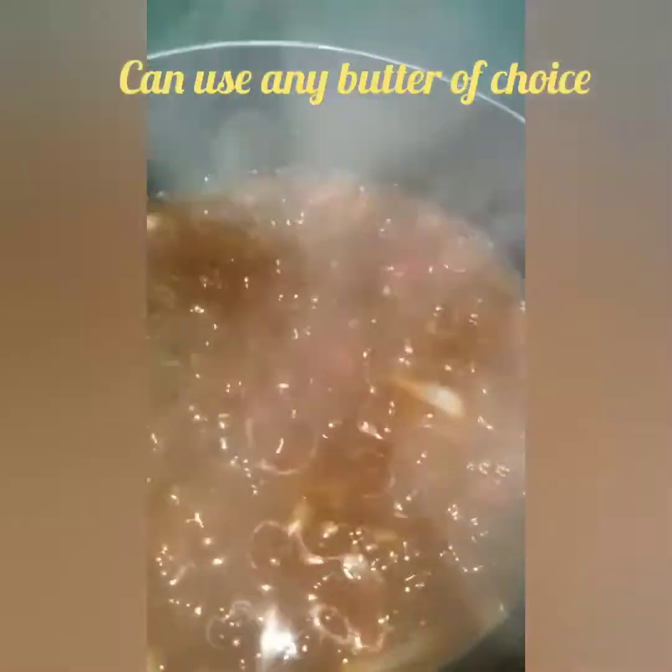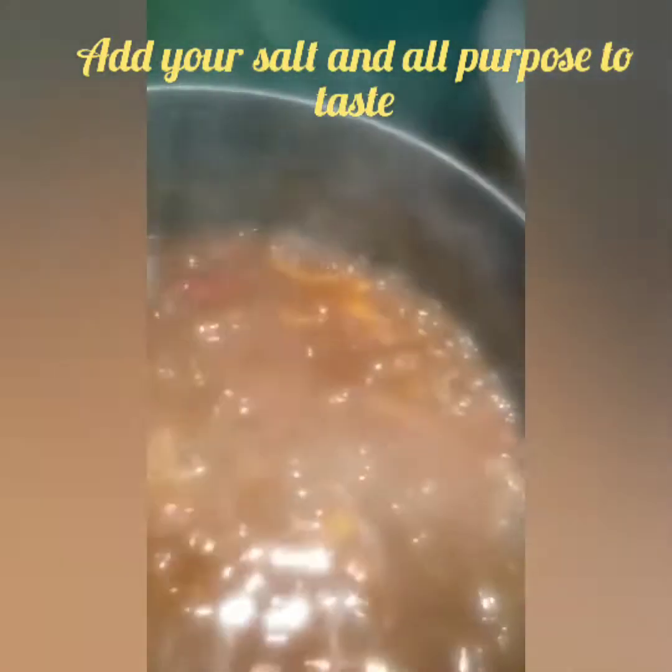I'm adding carrots and the leftover seasoning from the fish marinade. After adding the ketchup and seasoning, I'm going to taste and adjust. I'll add a little salt and some all-purpose seasoning to taste. You don't want it to taste fresh, and you don't want to add too much sugar to make it sweet.